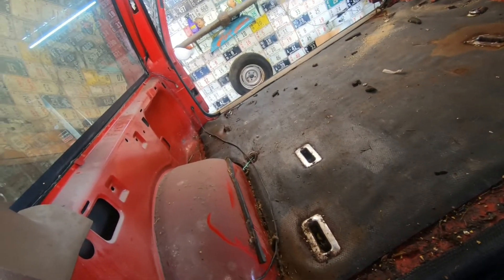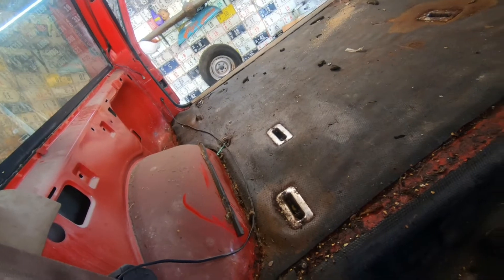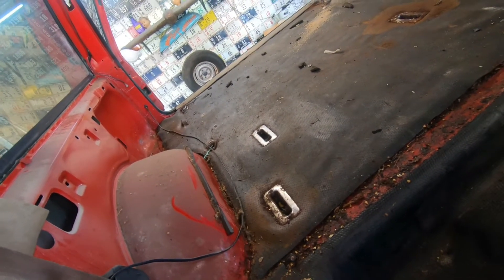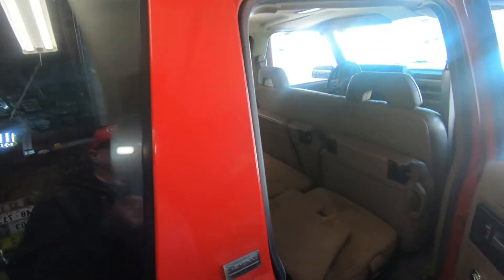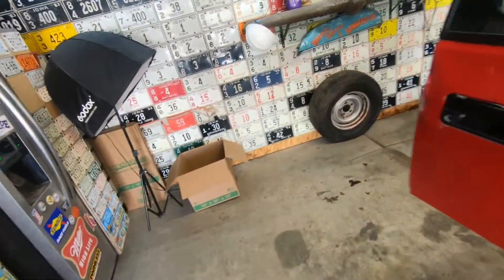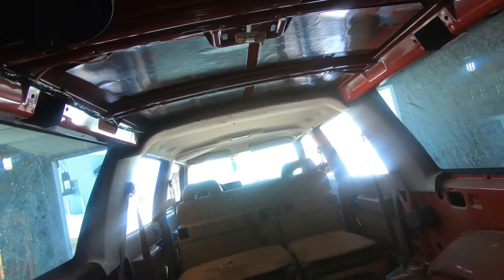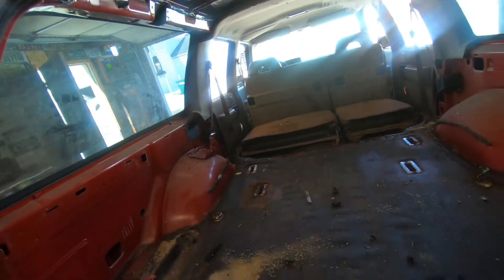I'll probably add a 12 volt house battery system — not necessarily solar at this time. It'll probably just charge off the vehicle's charging system, isolated, so it charges when the vehicle's running. That way I don't end up with a dead battery overnight. I'll probably put a whole house fan in the ceiling like a camper has, so it sucks some of the heat out on a summer night.